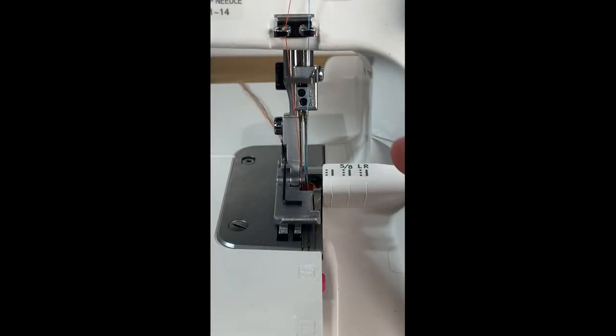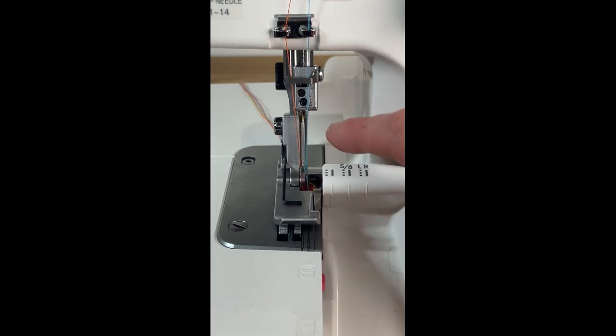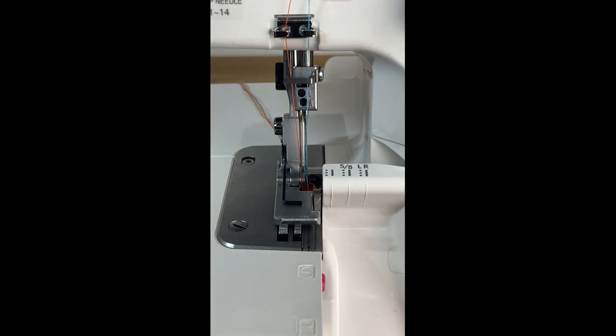In the needle area of the serger you will see that there are two separate needles. These are labeled up here beside a screw — left and right. This screw is what you will use to change out your needles.